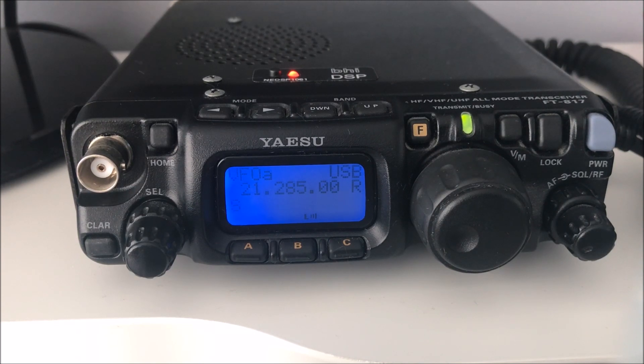I'll list my menu settings for the 817 underneath this video. Just know these are for my transceiver - yours might not be exactly the same, but it's a pretty good start. I use this for all sorts: AM, FM, SSB, all the digital modes, even SSTV. Hopefully that's of some help. Any problems, my email address is on QRZ.com. Thanks for watching and have fun with this fantastic little transceiver. 73, Chris M0RSF.